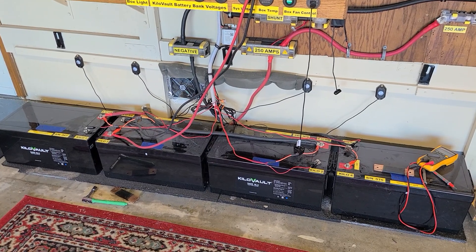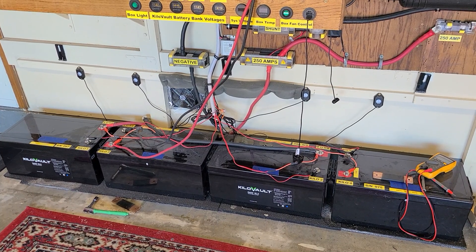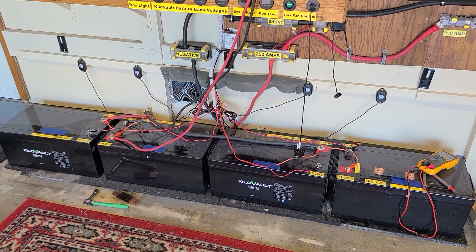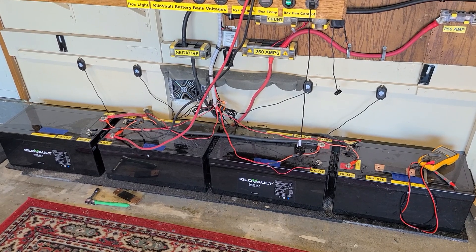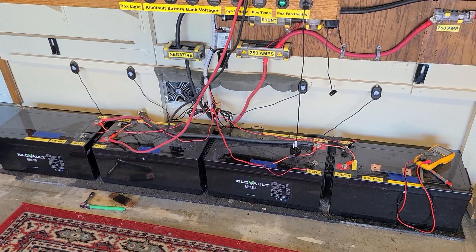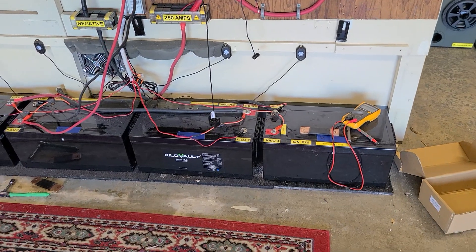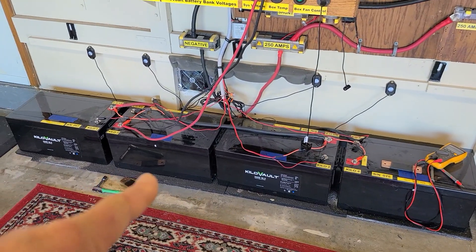I need answers and I'm not getting them, so I guess I'll have to make some phone calls next week. I cannot recommend these batteries. You can talk about getting a battery balancer for four 12-volt batteries — I actually have one on order — but if I can't get the battery state of charge or the BMS to reset up to 100% after a charger has been on it for two frickin' days, it might be a moot purchase if this battery is failing.